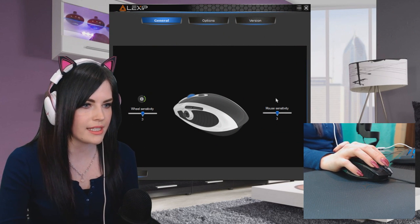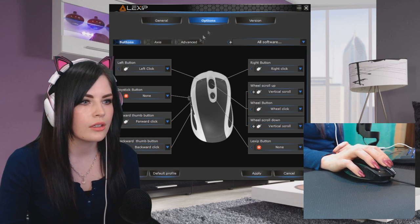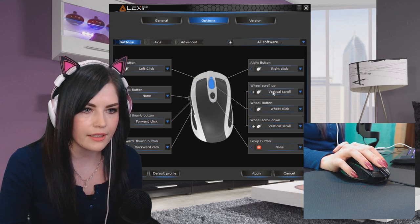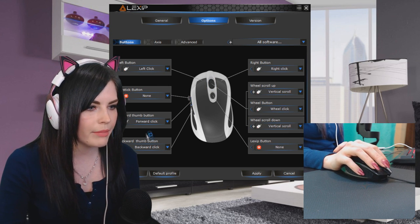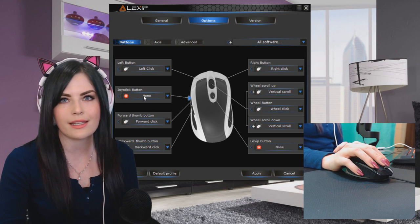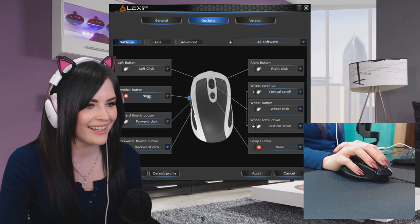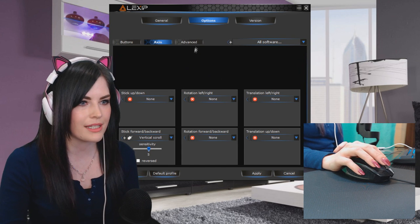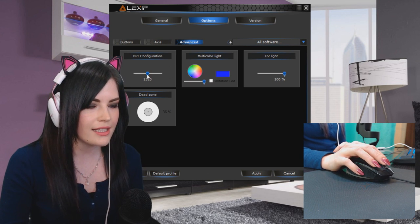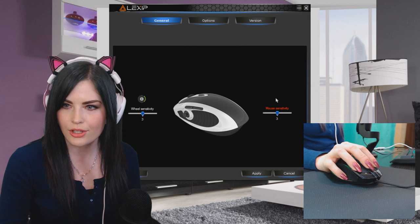This one does not do that. But menu-wise, looks like you can do a few different things. You can change the sensitivity of the wheel, the mouse sensitivity overall, and we can change what each button does — the left and the right, what scrolling up does, the Lexip button, scrolling down, forward thumb button, backward thumb button. I noticed in a browser that you can set those to forward and backward — that kind of scared me because I accidentally hit it. You can do stuff with the axis too. And then in Advanced, I can change DPI.